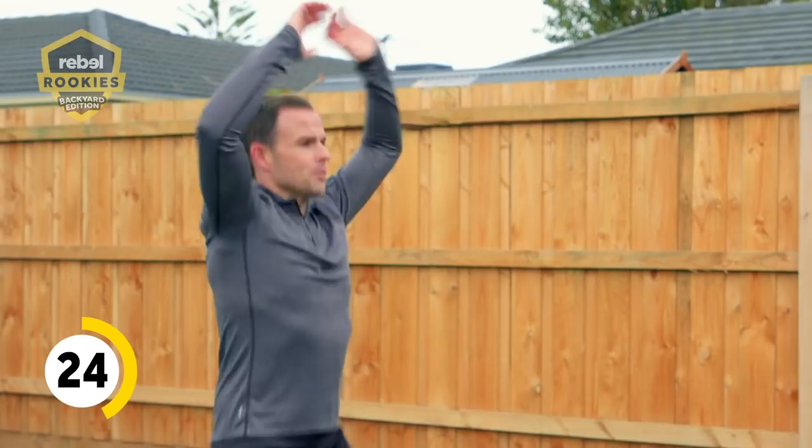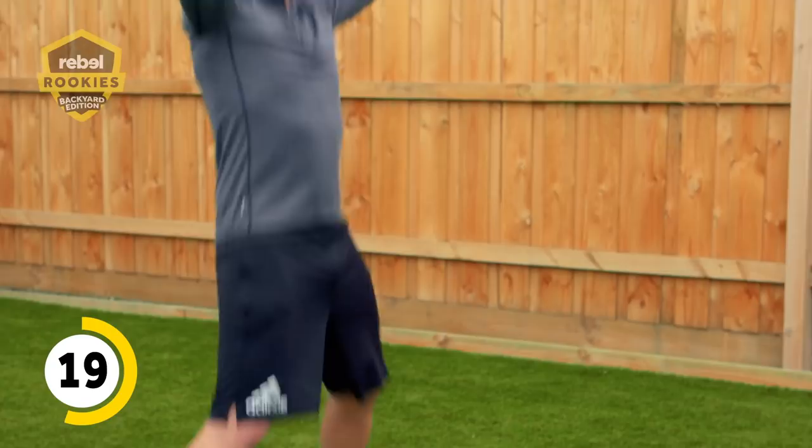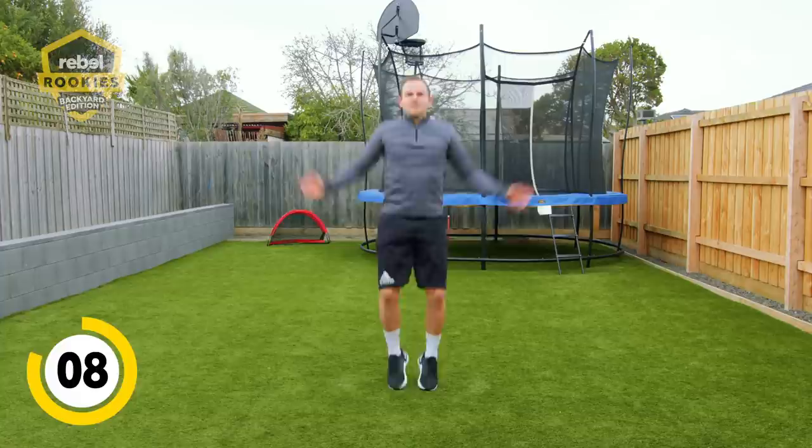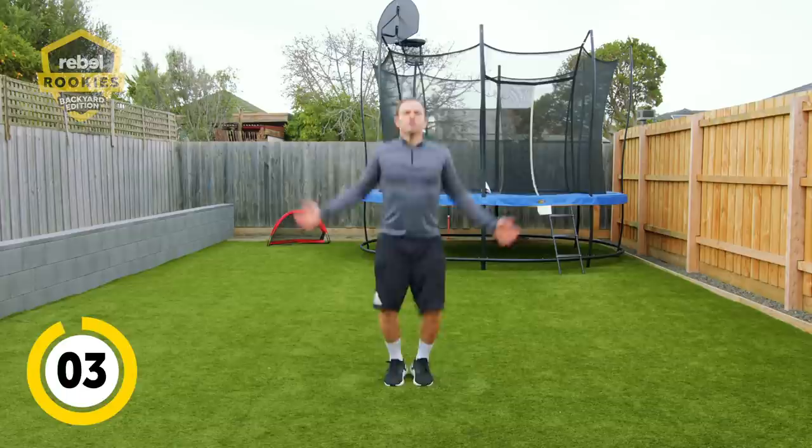I stopped and had a break because I was getting tired — just an excuse, but it's good. Keep it going, last 15 seconds, I'll do them with you. Keep them going strong, 10 seconds. 60 seconds is a good workout, you should be nice and warm now. Three, two, one, and you're done.